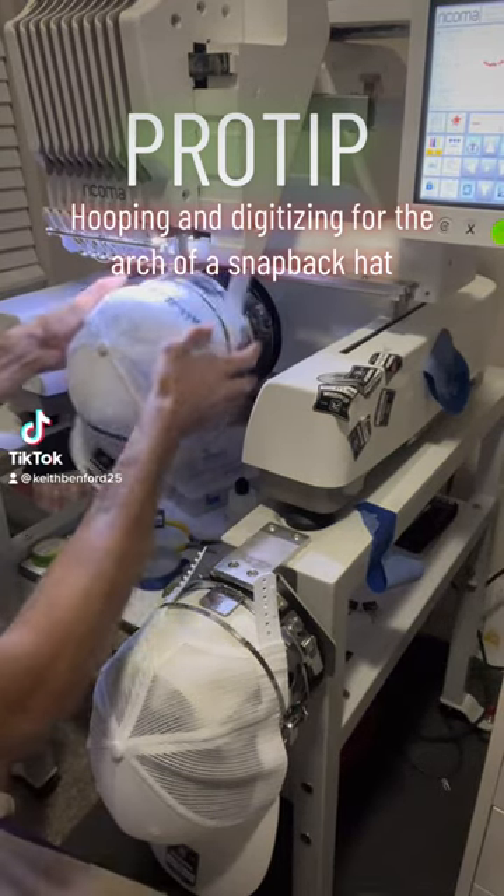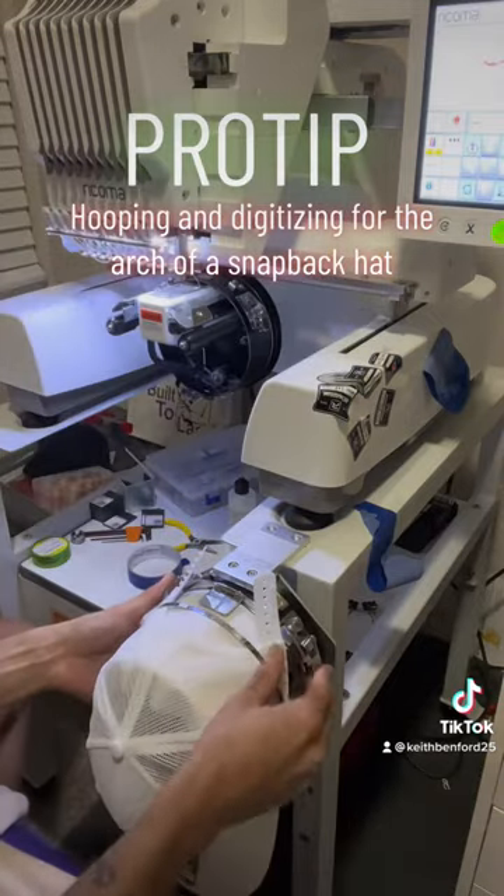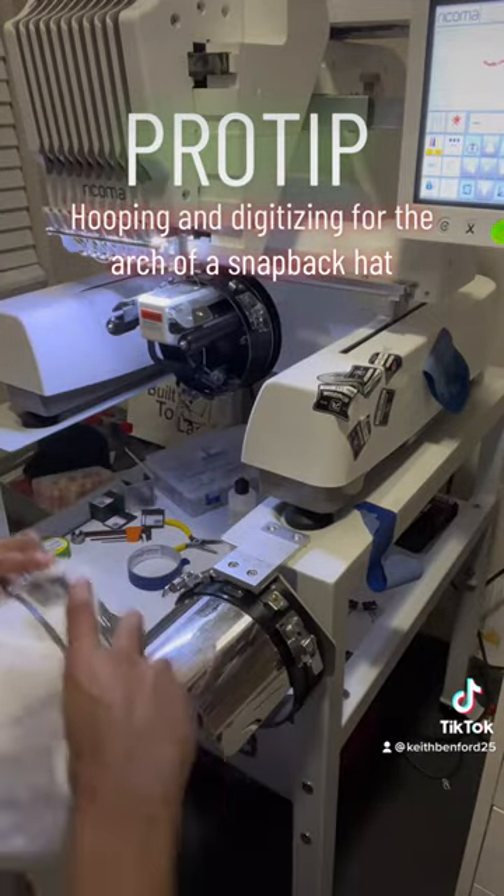All right, check me out y'all. I'm a little late with this tutorial video, but better late than never. Here I'm showing y'all how to do the arches of your snapback hats.